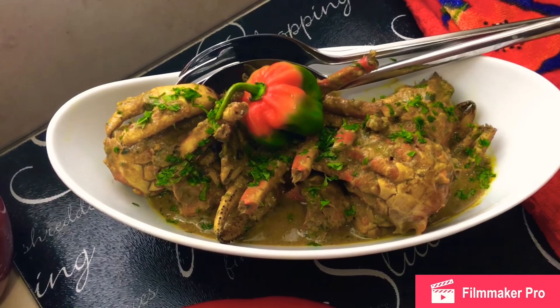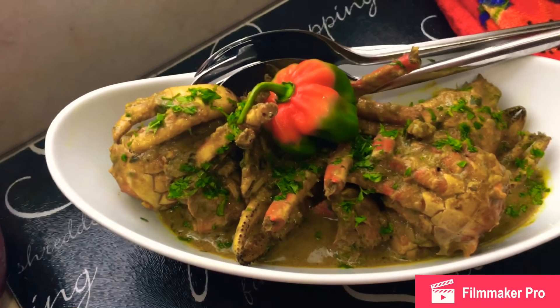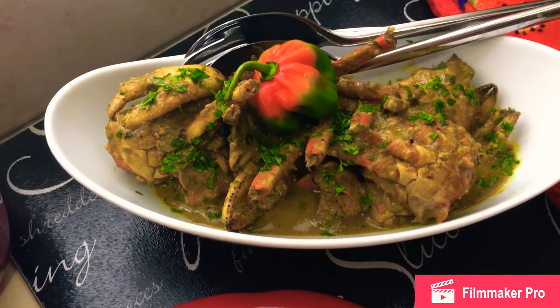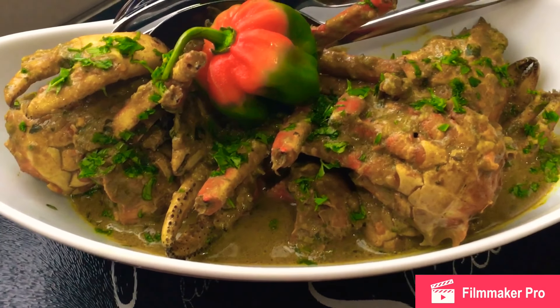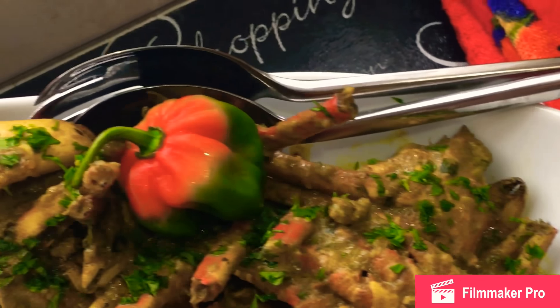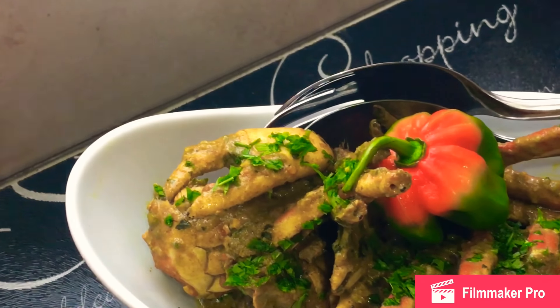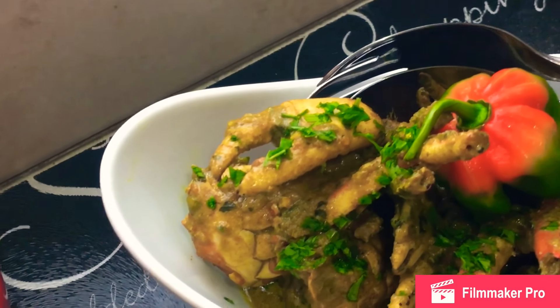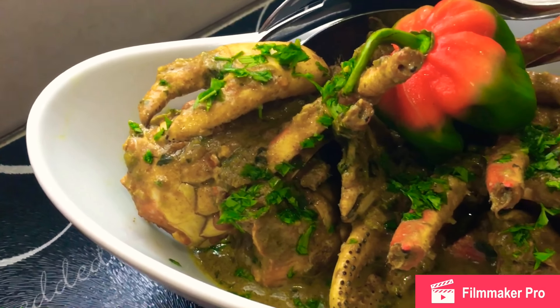The Trinidad and Tobago curry crab is finished cooking. It's just the most gorgeous curry crab cooked in coconut milk I've ever seen — it's brilliant. I have a fresh pepper on it. You can cook it without the pepper depending on whether everyone you're cooking for can tolerate heat. I have a beautiful serving platter with dumplings, because I would not be Trinidadian if I didn't present it with dumplings — and my fellow Trinidadians will not forgive me.